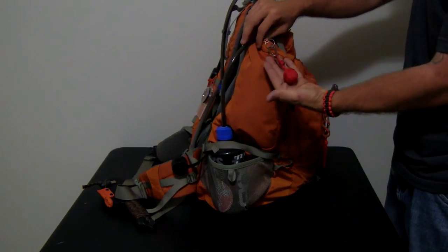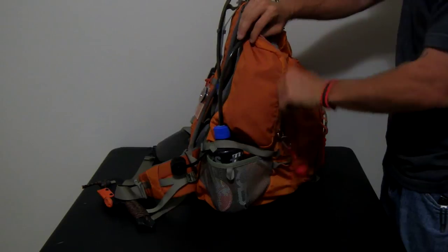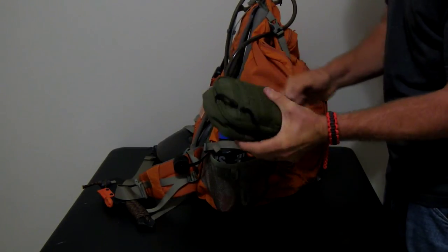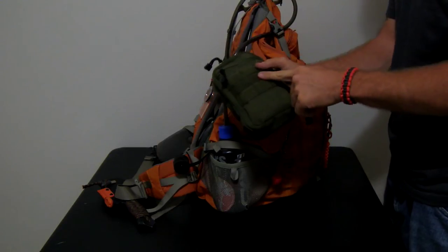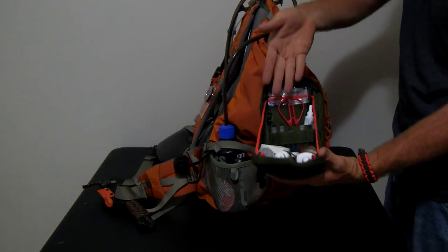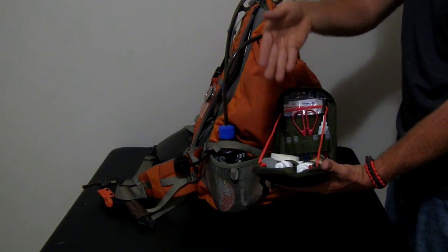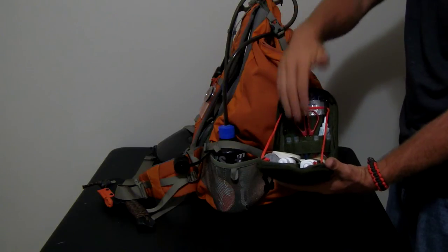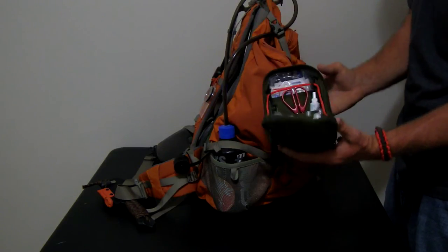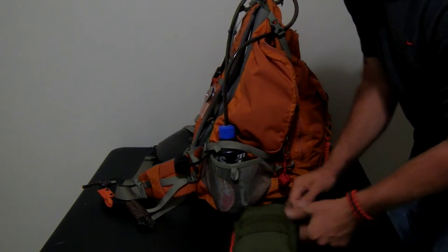This red monkey fist on this side pocket signifies my first aid pouch. It's a Condor Sidekick pouch. The front has Quick Clot in it. The inside has bandages, gloves, an irrigation syringe, nose stuff, eye stuff, towels, tape, needles, Neosporin, scissors — everything I need. It's not super extensive, but it'll work.